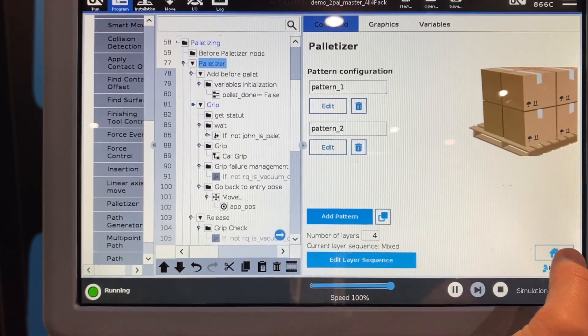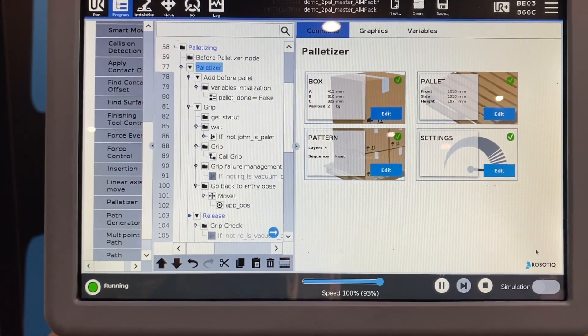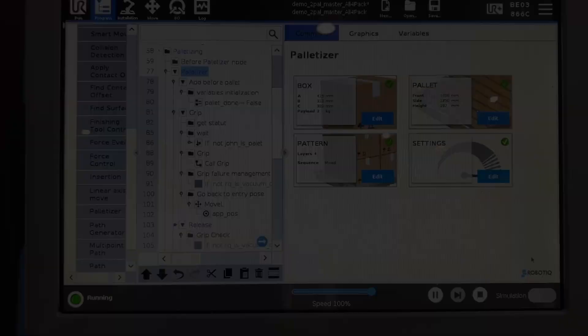As you move through the RoboTeek screens, everything is graphical and very straightforward, designed for users who don't have a ton of experience in robotics or programming.